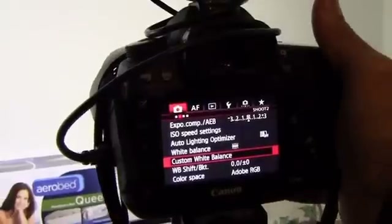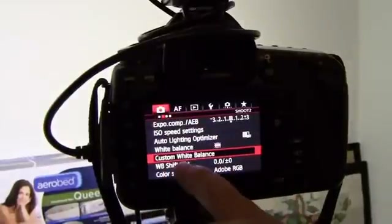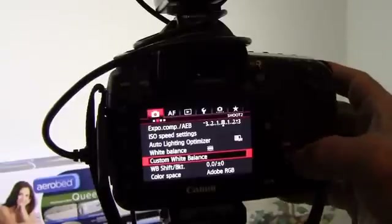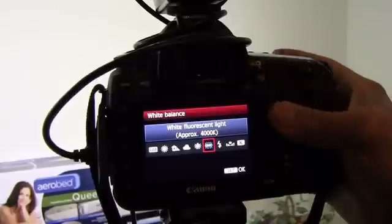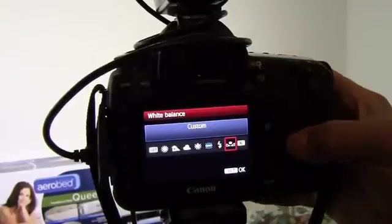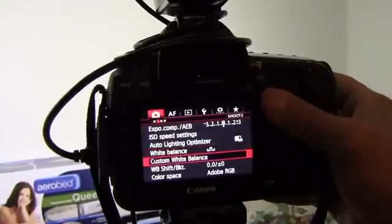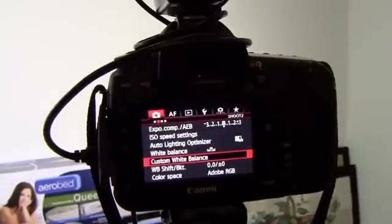Canon 5D Mark III. You go to Custom White Balance, simply under your menus here. Follow over to your menu, get down to Custom White Balance. Make sure — white balance first. You're going to scroll over to Custom White Balance, select it, then scroll down. There's a Custom White Balance option, but we're not there yet. Let's take an image that we can call the Custom White Balance image, if you will.